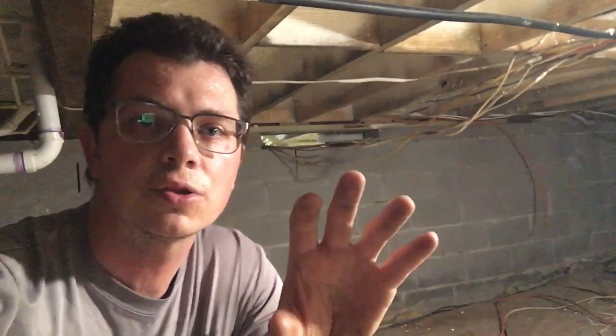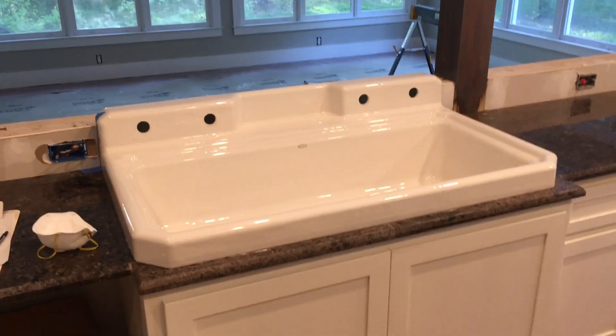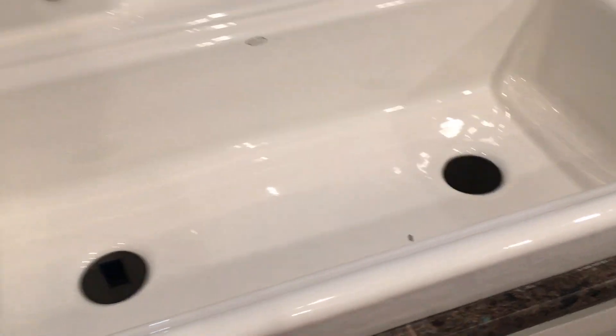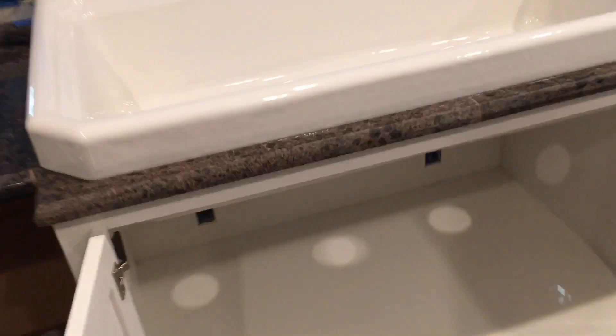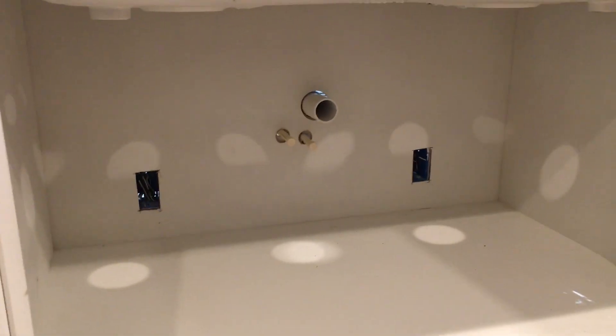I've got to run two supplies to it, I think, because it's got half-inch going to it now but two faucets. I'll show you the sink. I'm just trying to plan for everything — they call me Johnny Overkill, they call me Johnny Shortcut. This is my $300 surplus building supply sink. I have no idea how I got it other than maybe God just gave it to me.